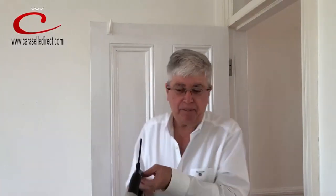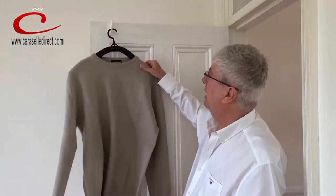Isn't that so simple? I love that. I'm hanging that on a Carousel door hanger — again, another space-saving tool — but that bendy hanger is a simple, really effective hanger.